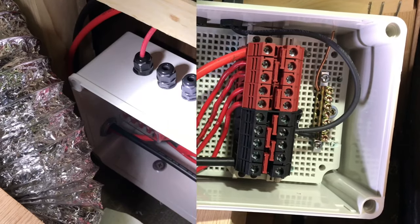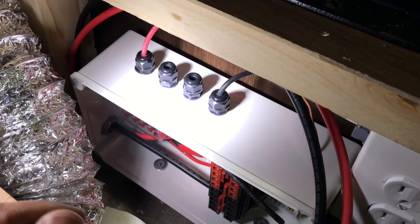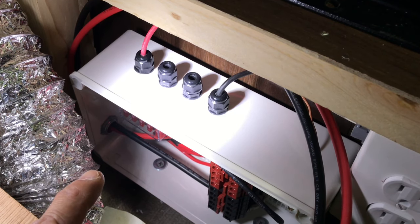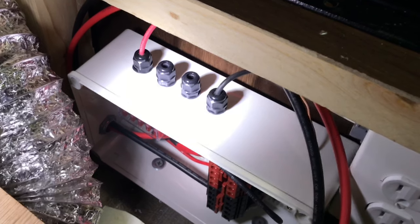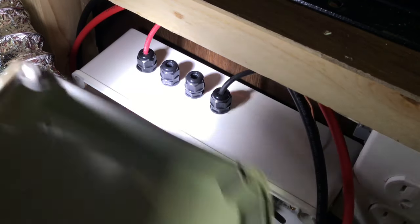Let me tuck it in. This combiner box — it could have gone on the roof, but the more I think about it, I'd rather check the fuse here instead of climbing onto the roof. So anyway, this is good to go, let's button it up.